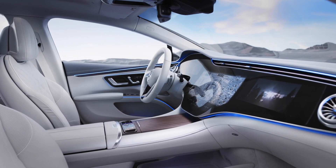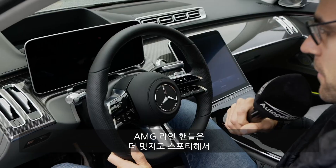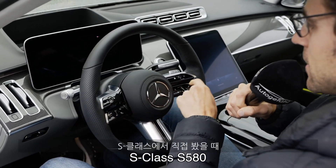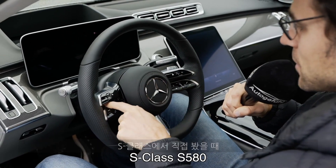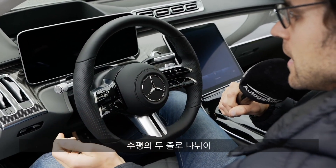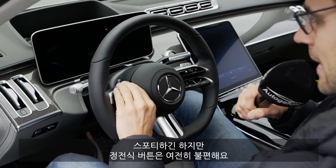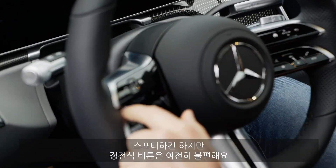Fancy look, but harder to control while driving. There's also the AMG line steering wheel, which looks a little fancier with a more sporty style, featuring two horizontal fins — also as seen in the S-Class review. Again, a sporty look but the same hassle with the capacitive buttons on the steering wheel.